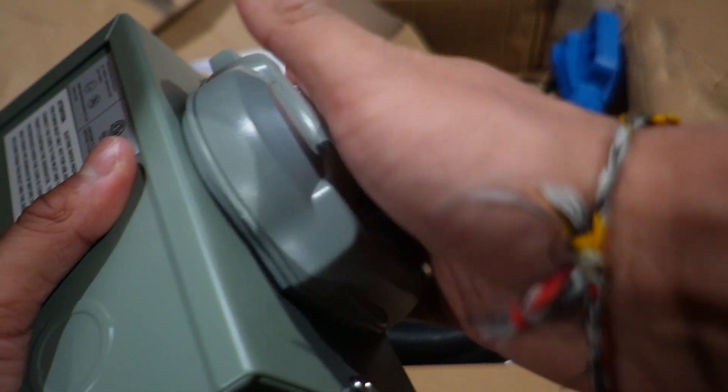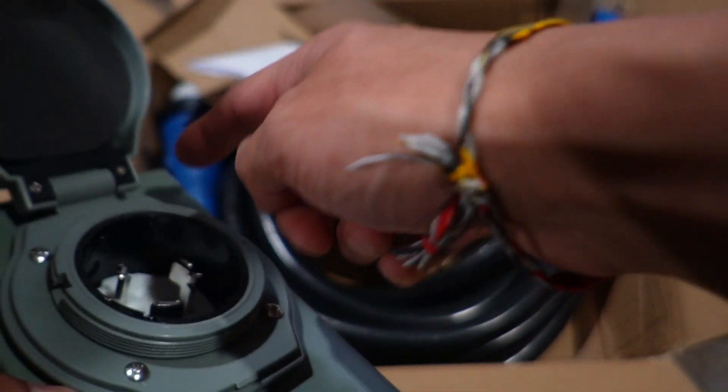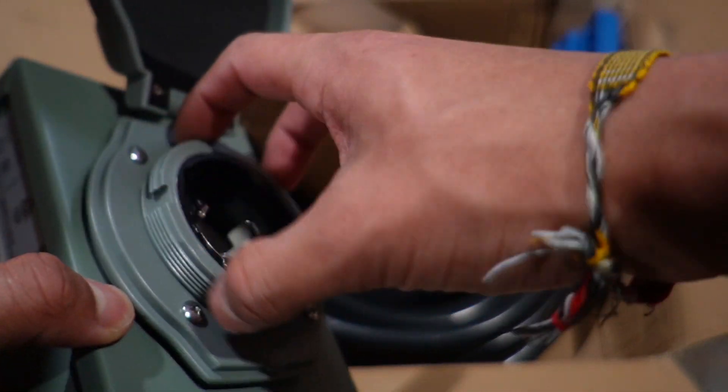Everything is going to be metal, so it's nice and secure. The top portion is made of plastic. This is where we plug it in, and it's a twist-lock design — you twist it in and thread it through to lock it into place. And here is the generator cord.